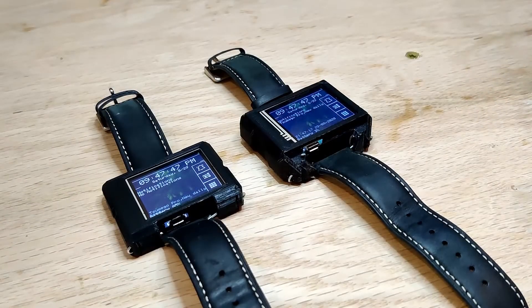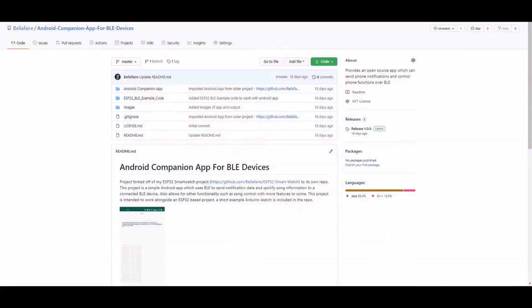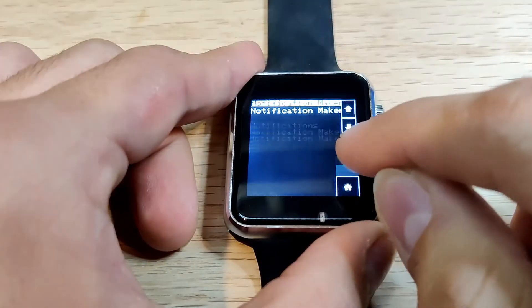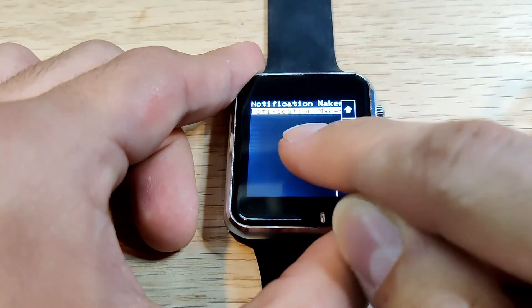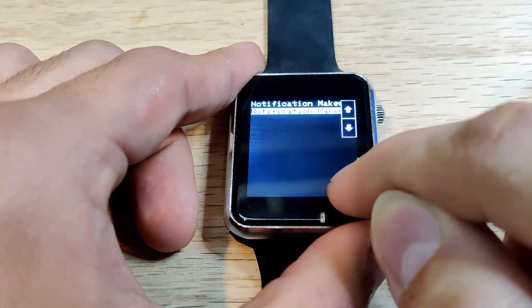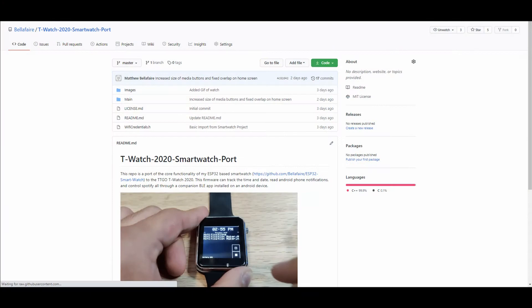This project is open source and all the files are available on the project's GitHub repo, which is linked in the description. The Android app has been moved to its own project repo along with an example sketch to allow an ESP32 to interface with it over BLE. I've also created a quick port of some of this project's firmware to the TTGO T-Watch 2020, which allows the T-Watch to control Spotify and read Android notifications — the link is in the description if you're interested.